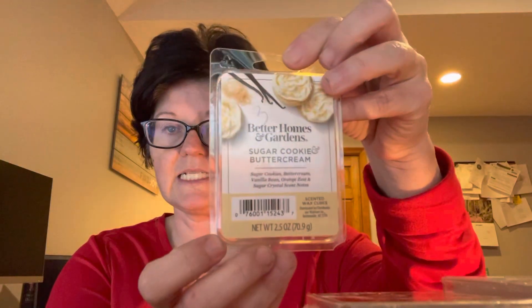I'm going to start off with sugar cookie and buttercream. When I took it out of the clamshell it broke into a bunch of pieces. This one is sugar cookies, buttercream, vanilla bean, orange zest, and sugar crystal notes. This is freaking amazing — so good. I got three of them and I wish I would've gotten more. I'm going to have to put this in a poly pro bag because it just busted in a hundred pieces, but it really smells like a great buttercream.